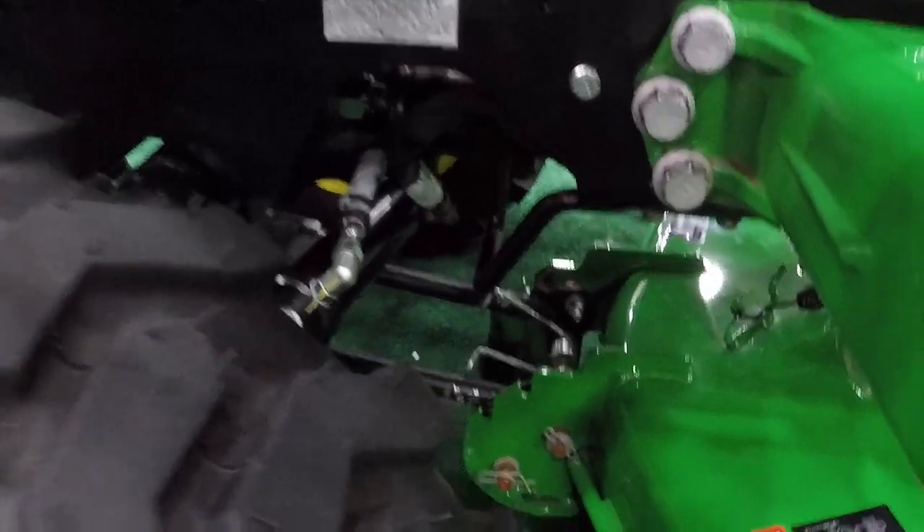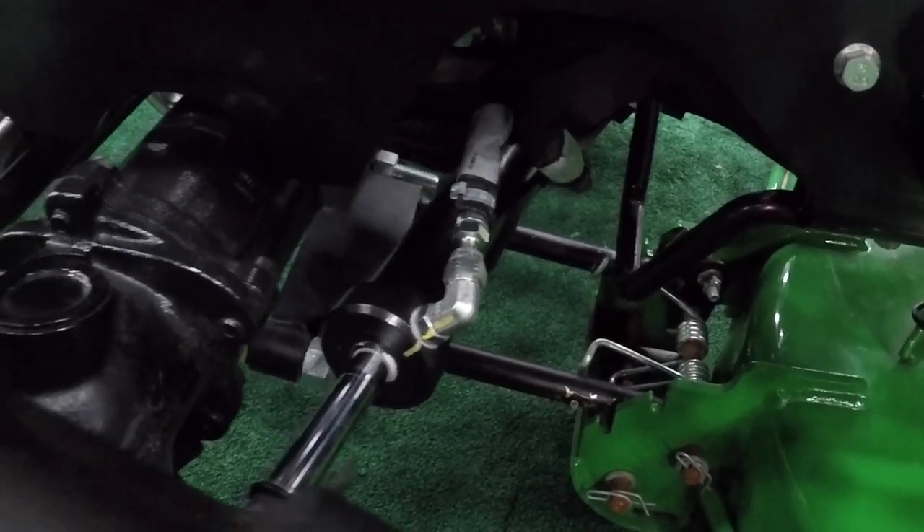It has some pretty heavy-duty linkage and hydraulic steering.